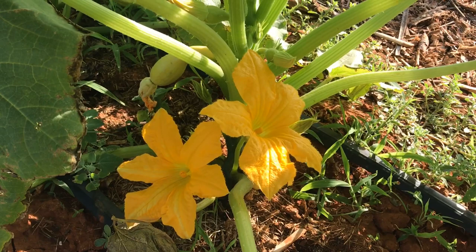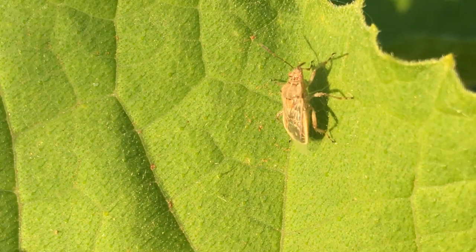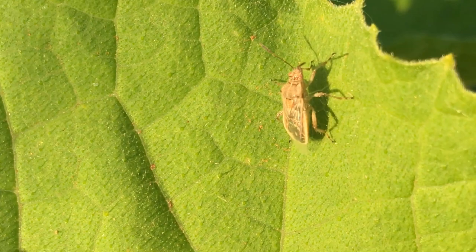They can become really problematic on all cucurbit plants including watermelon, cantaloupe, and cucumber, but they're especially problematic on squash, zucchini, and pumpkins.